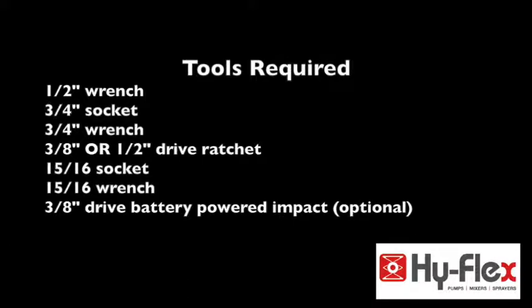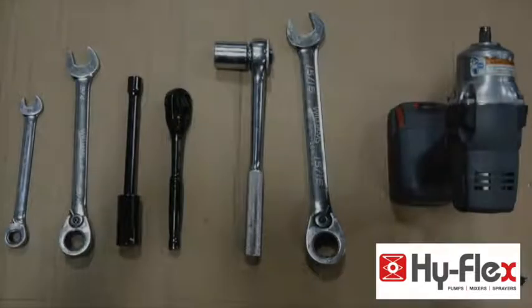A three-quarter inch socket, a three-quarter inch wrench, a three-eighths or a half-inch drive ratchet — it's your choice — a fifteen-sixteenths socket, a fifteen-sixteenths wrench, and optionally a three-eighths inch drive battery-powered impact.